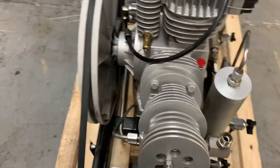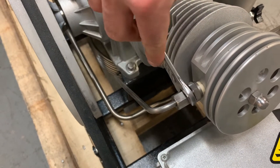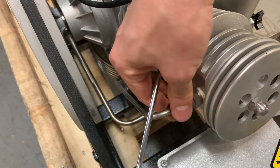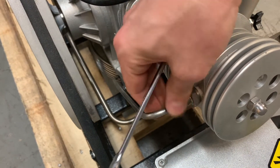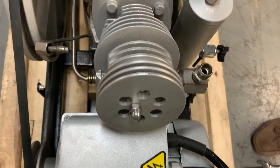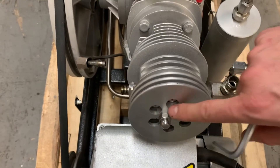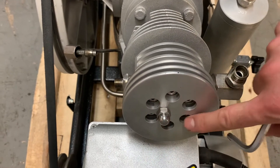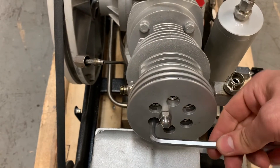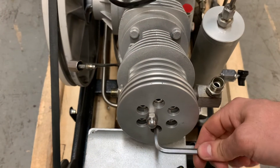Next, using a 14 millimeter wrench, I can remove the valve head. There are six bolts here that need to be removed. It's better to do it one across from another.